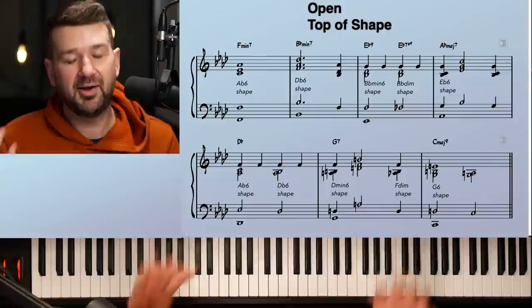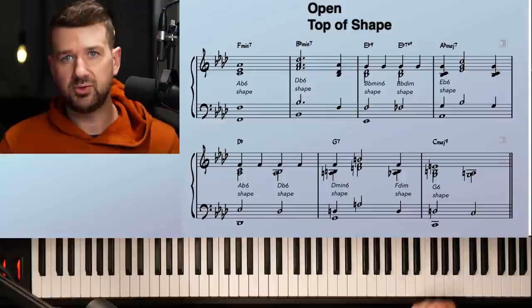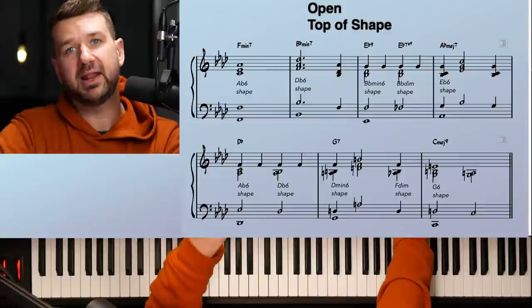Version two still has the melody as the top of the shape, but now using open drop-two voicings. The shapes don't change — it's still A-flat six for F minor seven, D-flat six for B-flat minor seven, B-flat minor six then B-flat diminished for E-flat seven-flat-nine. We're just changing the structure of those four-note shapes. Once you learn which six shapes go with which chords, it all takes care of itself.